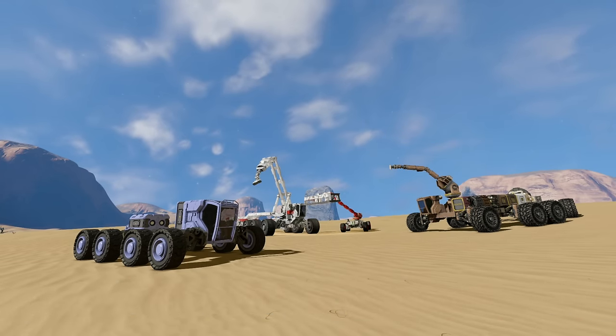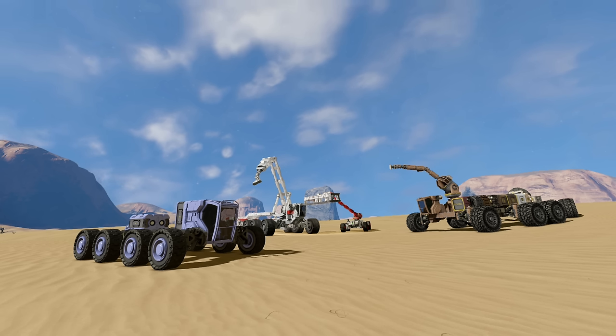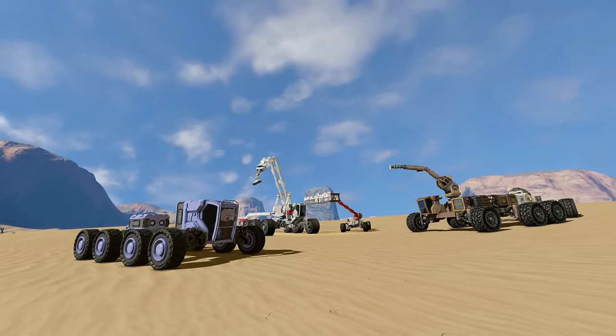G'day and welcome back for another Space Engineers tutorial. Today I'm going to be talking through how I go about building a crane truck, and this is something I love to do. I'm not an expert by any extent, but I do build a lot of these things, so I can show you some of the things that might be best avoided and might allow you to enjoy it as much as I have.